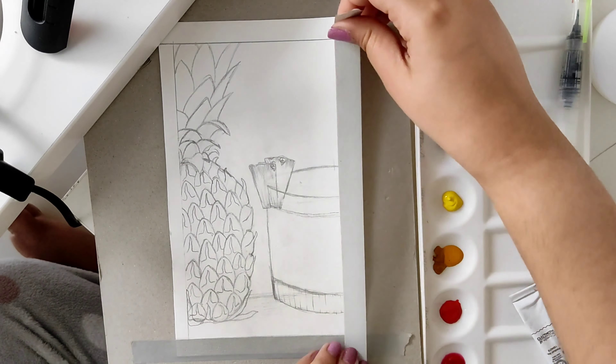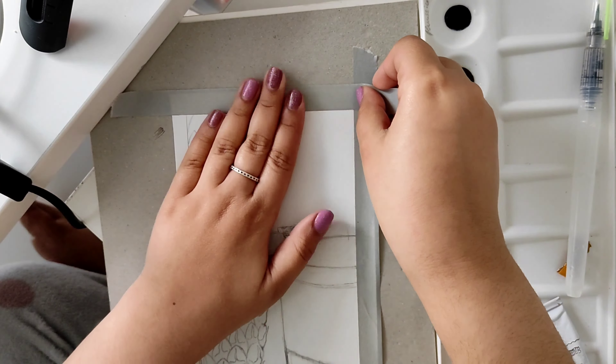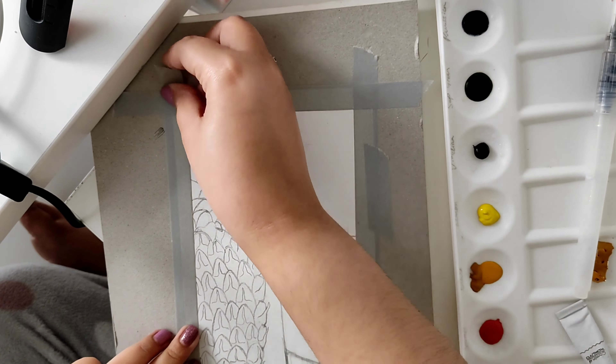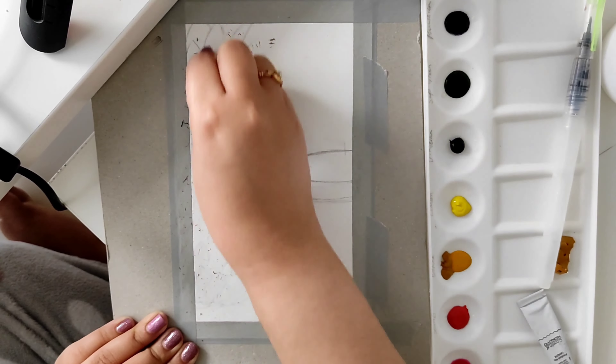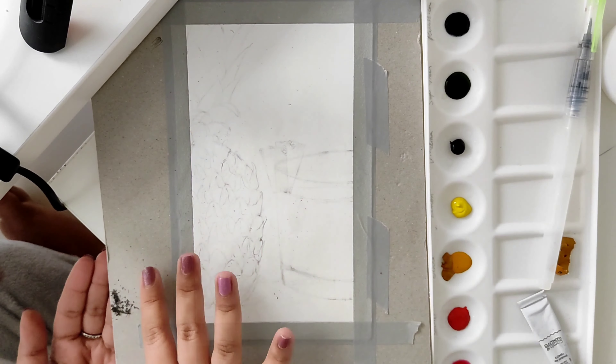Hey y'all, welcome back — it's been a while. I've been pretty busy since I've been moving. This is my first video of 2022, and I'm starting off with a pineapple. I couldn't figure out what to do, and I really wanted to draw something, so I asked my friend and he said pineapple — so that's how I started drawing.